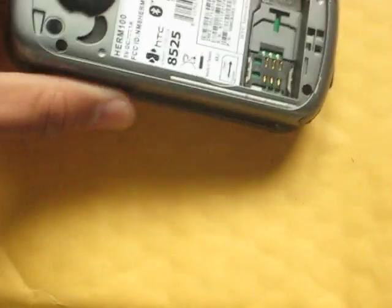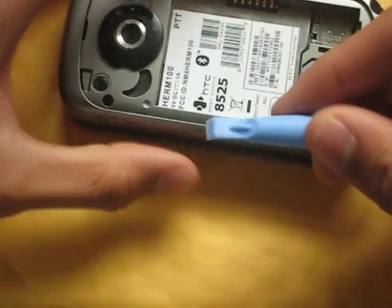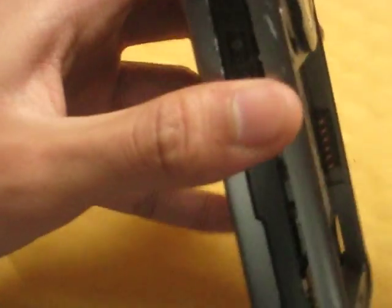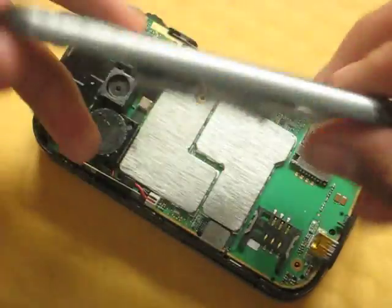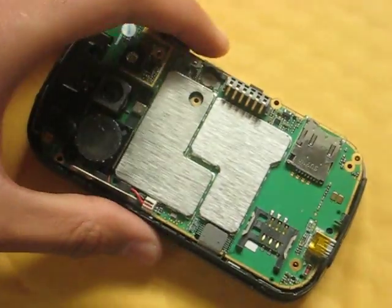All you're going to want to do is get one of these so you can safely remove the panel safely and fast. That should easily come off, shouldn't be a problem. Put that off to the side for a little bit.